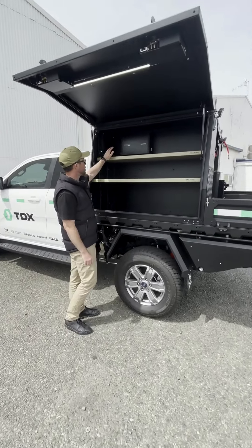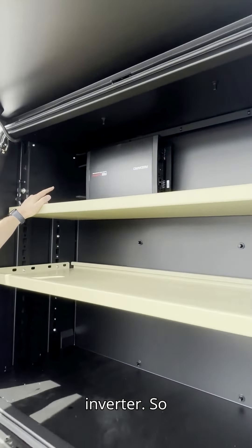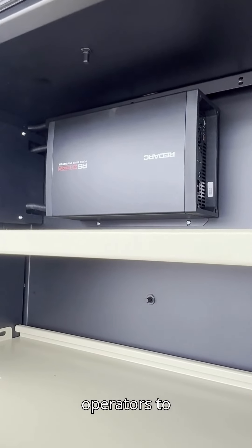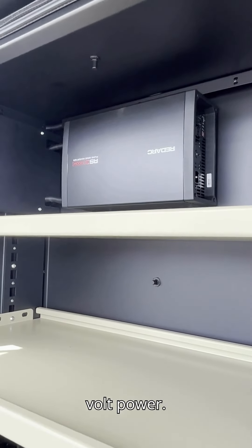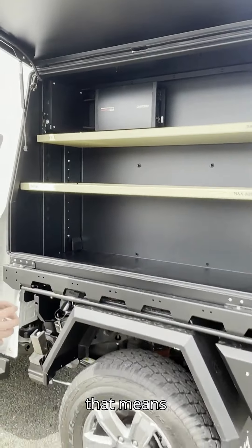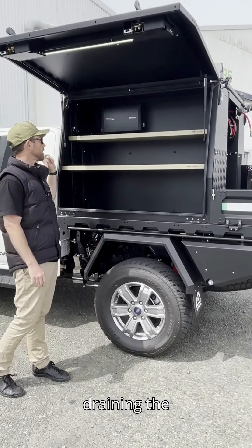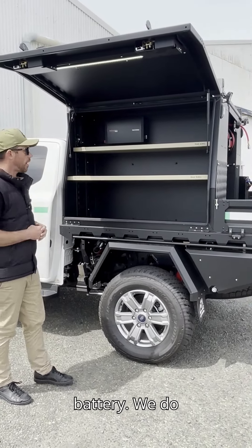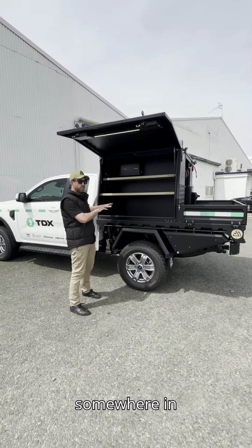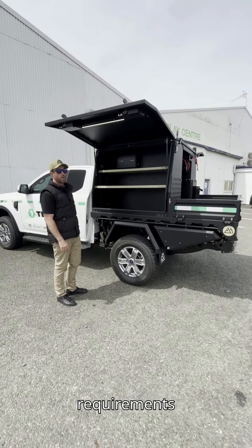Back on the passenger side, we've got the Redarc RS3 1200-watt inverter installed so operators can access 240-volt power. This one is set up without a house battery, meaning the vehicle must be running when using the inverter or you risk draining the starter battery. We do offer setups where we install a house or auxiliary battery — it really depends on how it's been set up by the customer and what their requirements are.